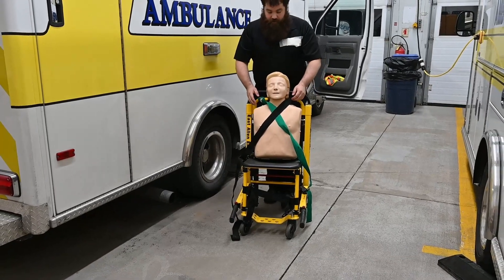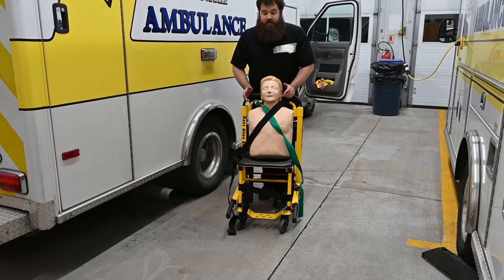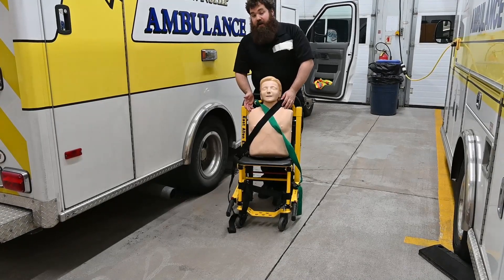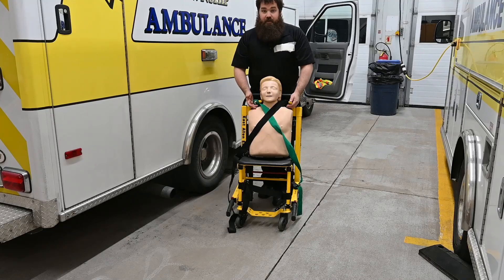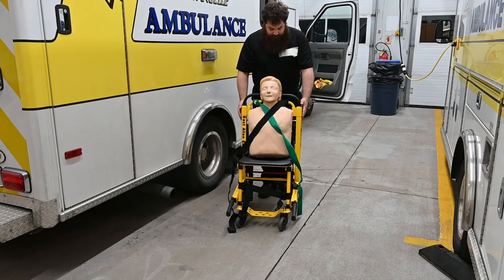The next thing I like to do — if the patient is on oxygen or something like that — I'll give them the oxygen bottle to hold on to and say please hold on to this for us, because it gives them something to do with their hands so they don't reach or try to grab for anything else.